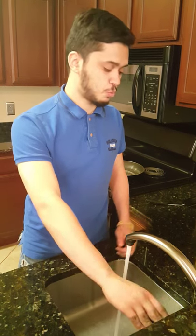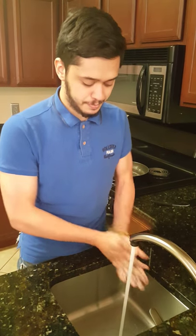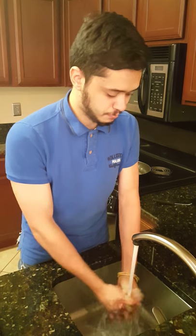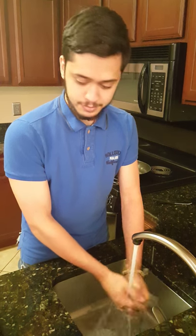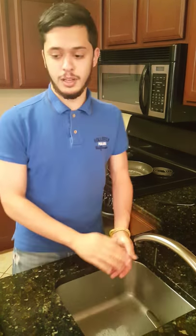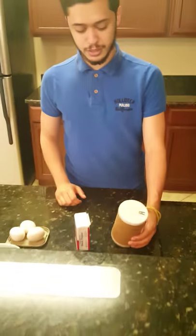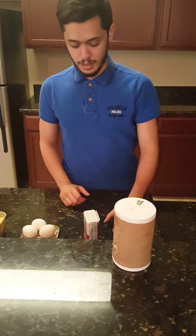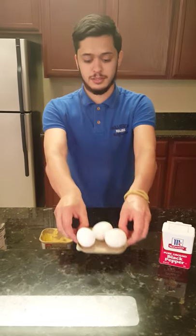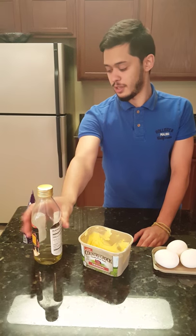The first thing you want to do is wash your hands because hygiene is very important. So just make sure you wash them thoroughly. Now let's go over the ingredients: you'll need some salt, some pepper, three eggs, some butter, some olive oil, and some cheese.